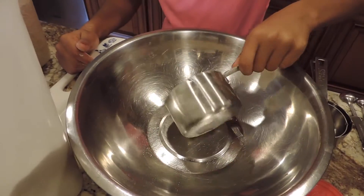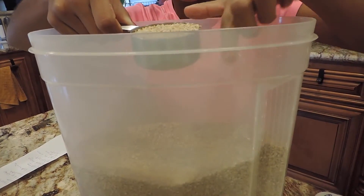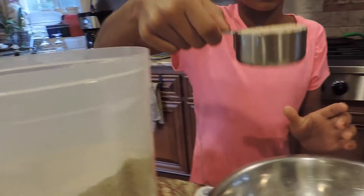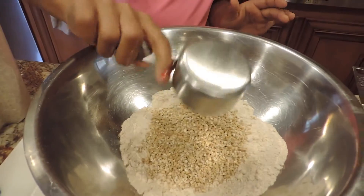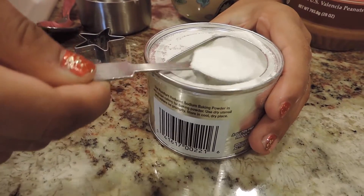Start off by adding a cup of flour. Now just add one third cup of oats. Next, just add a teaspoon of baking powder.